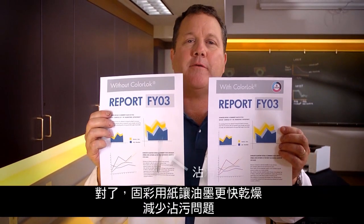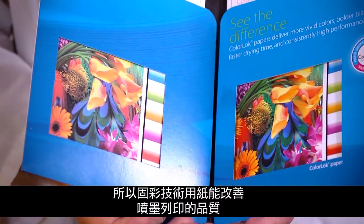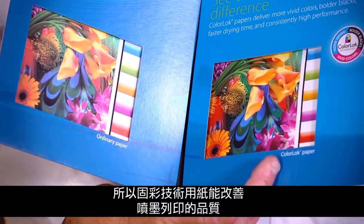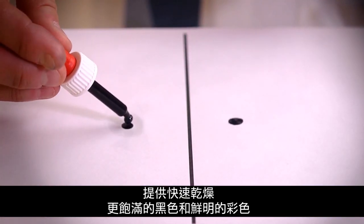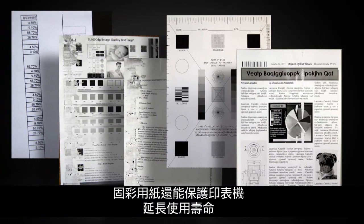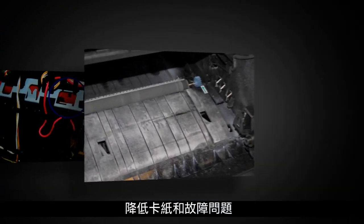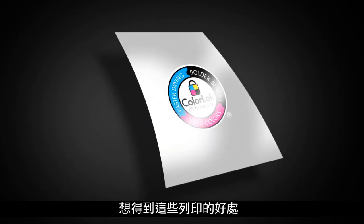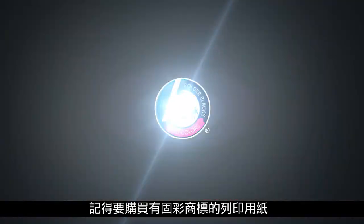By the way, ColorLock paper dries faster to help prevent smearing. So remember, ColorLock paper can improve the look of your inkjet output for faster drying, bolder blacks, and vivid colors while making those images easier to recycle. And ColorLock paper can protect your laser printer for longer life and fewer paper path obstructions and faults. To get these benefits every time you print, look for the ColorLock logo when you buy paper.